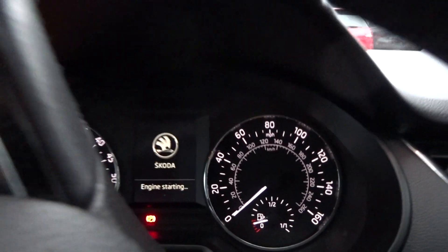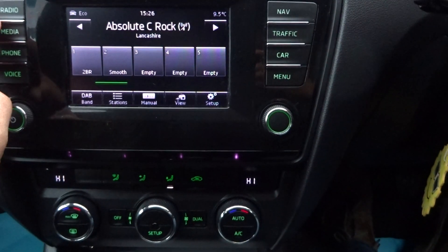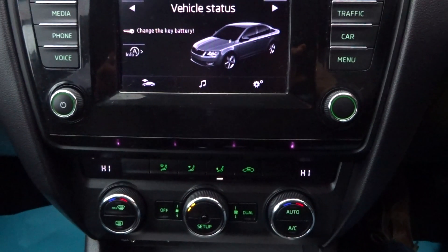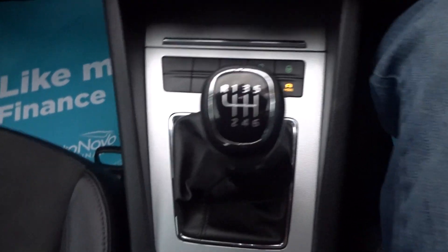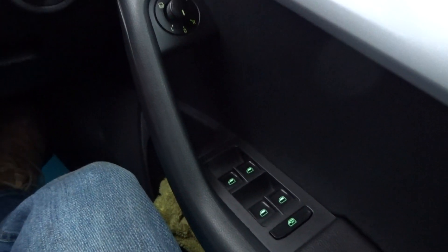Let's jump in. Mileage 59,897. It has got factory navigation, DAB, media, phone Bluetooth, dual climate control air conditioning. Parking sensors functioning — park pilot shown working. Stop-start, six-speed gearbox, original handbooks, Skoda media system, cruise control, a multi-function leather-bound steering wheel, auto lights, electric mirrors, heated mirrors as well, and electric windows.